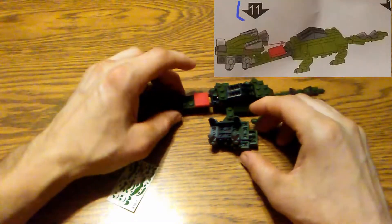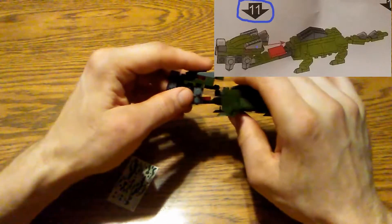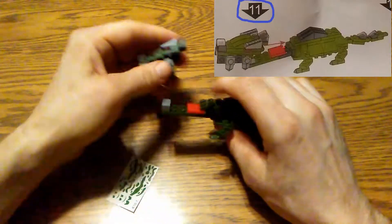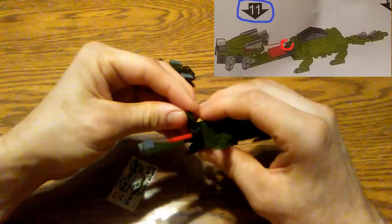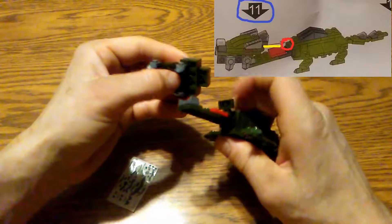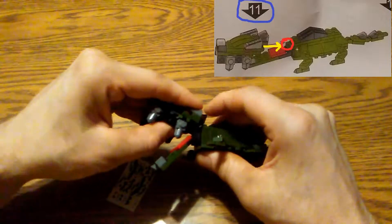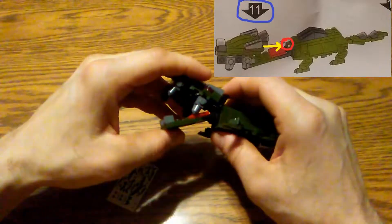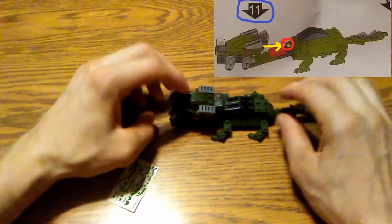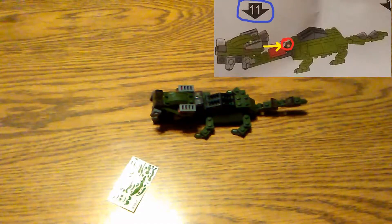We've progressed all the way to step number eleven. For this step, we're taking that dinosaur body and assembling it with the head. The head goes right on the dinosaur body there — it's going to be a little tricky getting it into that little hinge part. It's possible this could fall apart while you're putting it through, so you may have to reassemble some pieces.